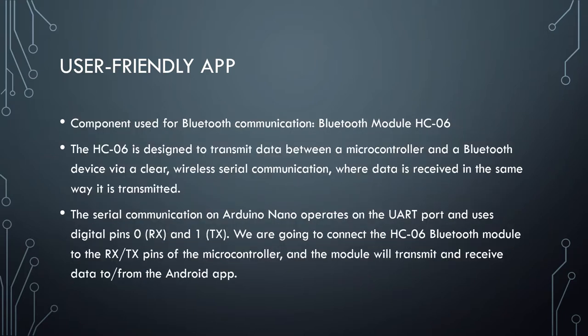The component used for Bluetooth communication is the Bluetooth module HC-06. The HC-06 is designed to transmit data between a microcontroller and a Bluetooth device via clear wireless serial communication, where data is received in the same way it is transmitted. The serial communication on the Arduino Nano operates on the UART port and uses digital pins 0 and 1. We are going to connect the HC-06 Bluetooth module to the RX/TX pins of the microcontroller, and the module will transmit and receive data to and from the Android app.